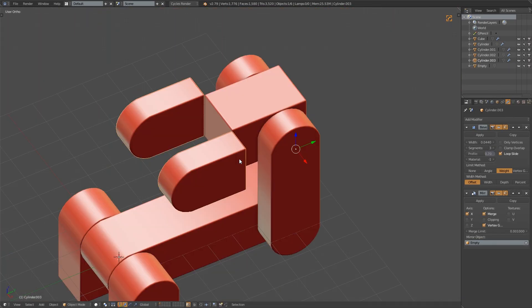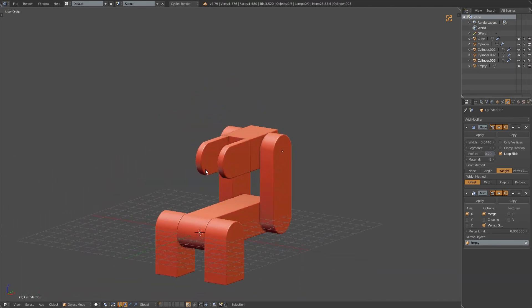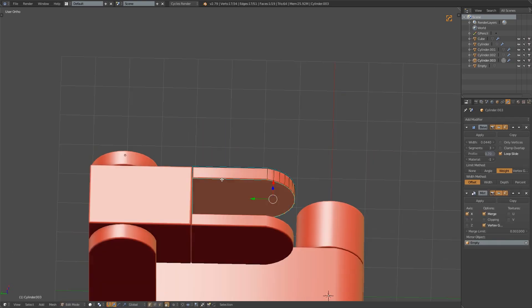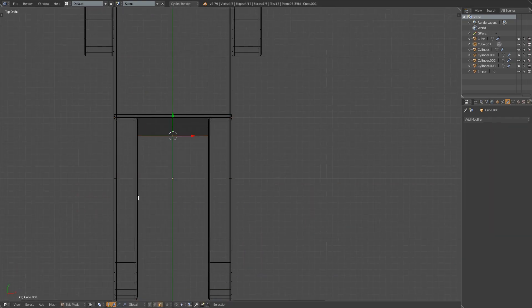I'm trying to keep the same general shape as the inspiration, even though there are any number of ways to build this kind of robot. At every point of this though, I know exactly where I want my pivot points to be for each of the structural pieces, although I'll leave it until the modeling is further down the line before I set them up.